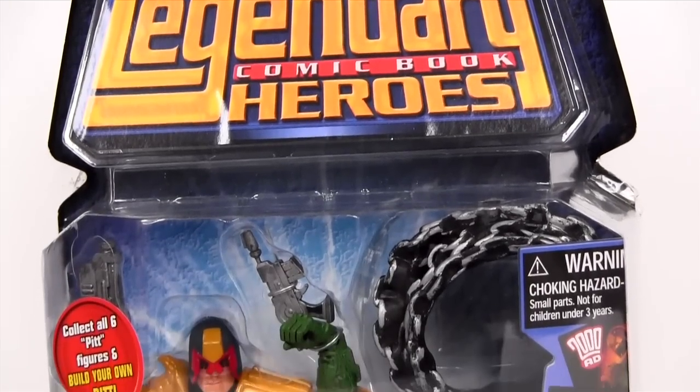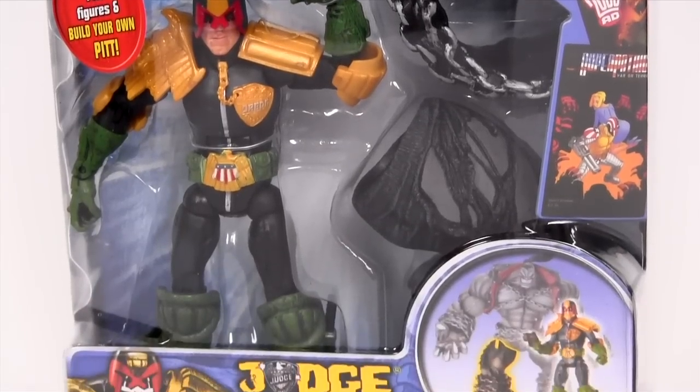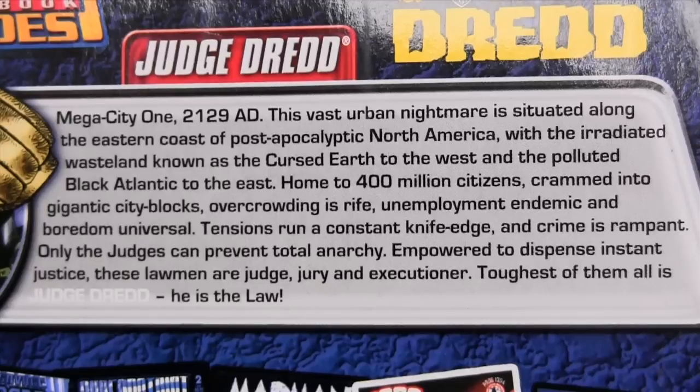Hey everybody, it's Glenn and the legendary comic book Heroes Pit series action figure reviews roll on with Judge Dredd. He is straight out of the pages of 2000 AD and perhaps one of the most popular characters in all of UK comics.